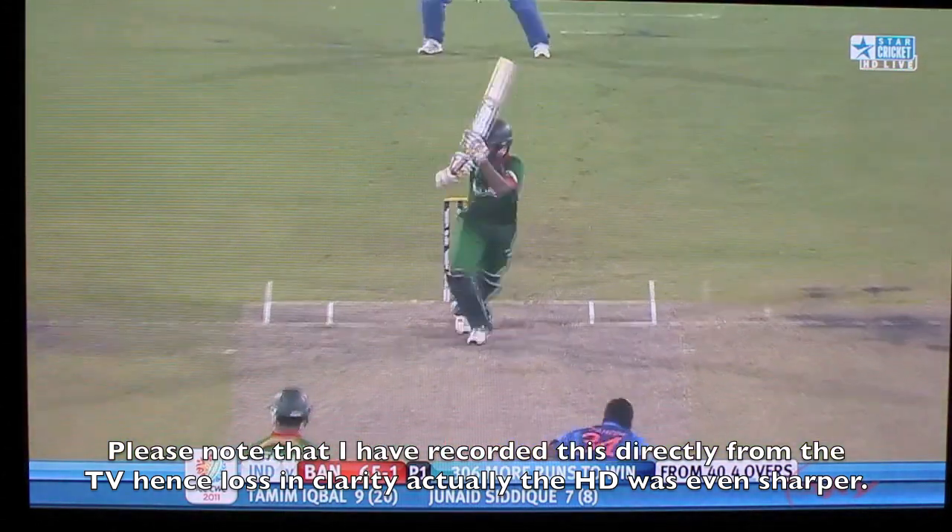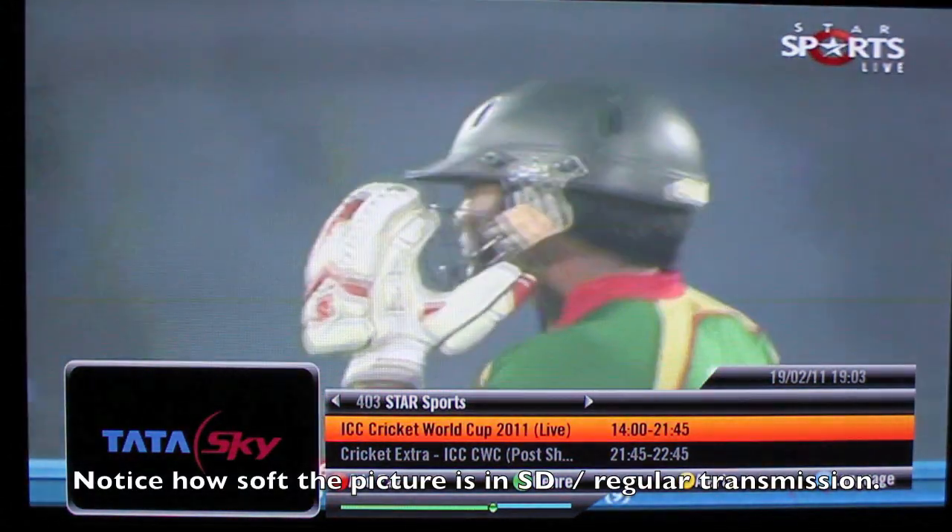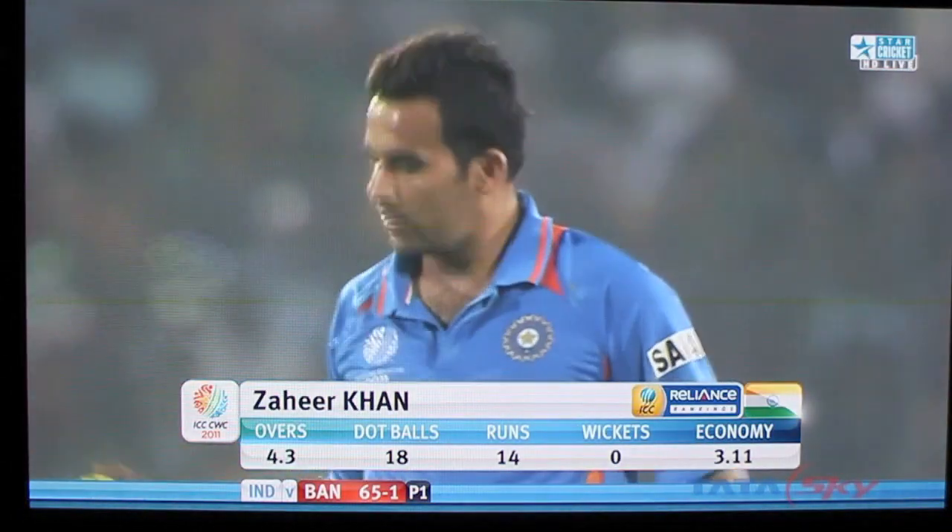Now let me switch to the standard def and you can gauge the quality difference. This is Star Sports regular standard def. Now I am going to switch back to the HD, and this is the HD footage.